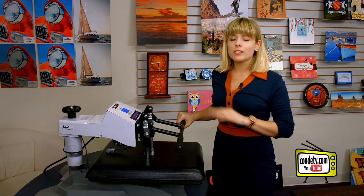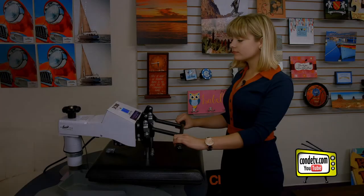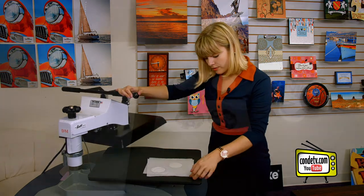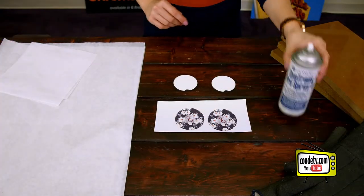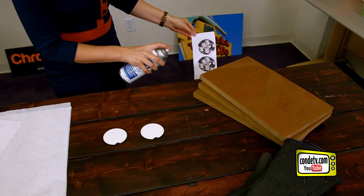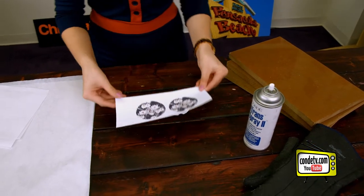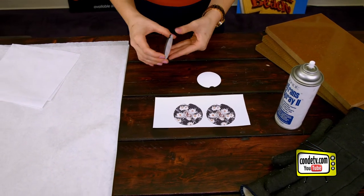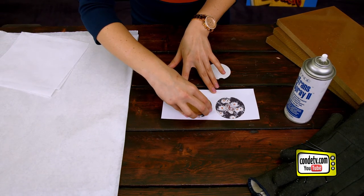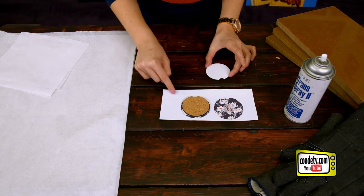Make sure you check out condi.com because all the instructions are constantly changing. Now that our pre-press is done, we are ready to align our image using our Condi Pro Spray. We like to do this over a trash can so it doesn't ruin any of your furniture. Then we're going to align our hardboard car coasters to our image, giving ample bleed on all the sides.